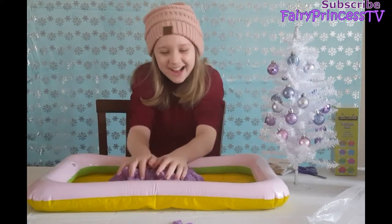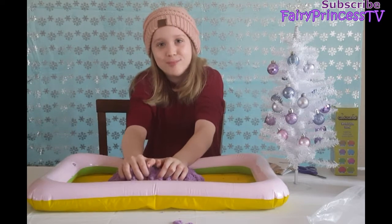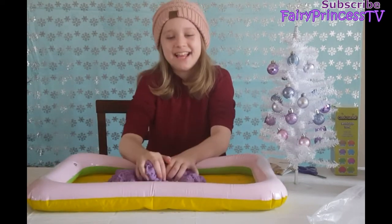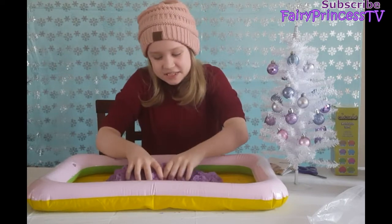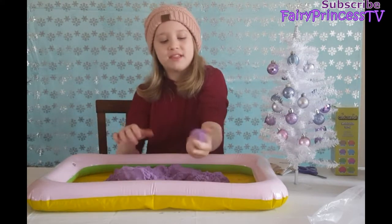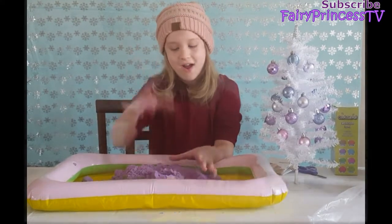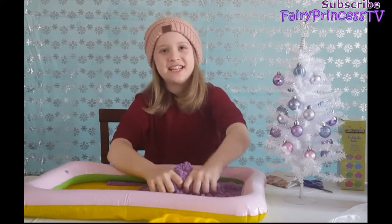Oh no — it fell! Wait, wait. You know what? I can clean up my kinetic sand with kinetic sand! When you make a mess, you just take a piece of your kinetic sand and use it to pick up the spilled sand. Look at it — it's melting into the sand! That's so cool. Alright, now we're going to pick this up and get the red one out.